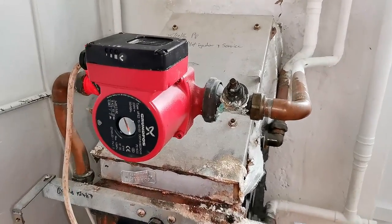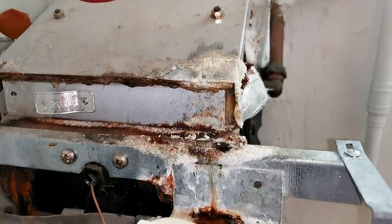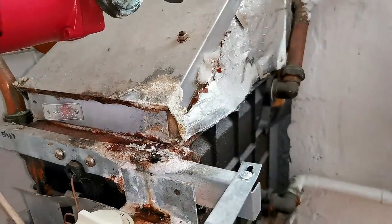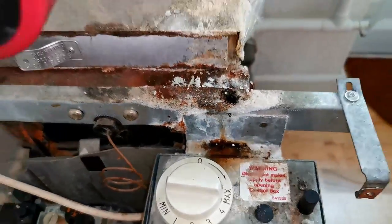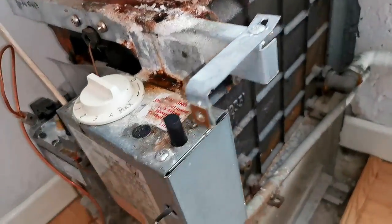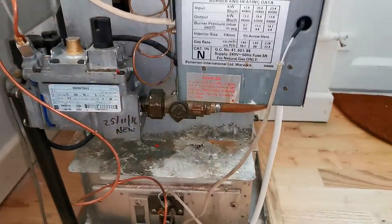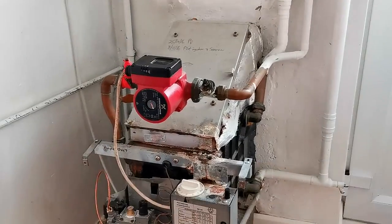The second job was on these pump valves. You can see how the pump valves have been leaking — they're dripping all over the boiler and rusting it, and if this is not stopped the boiler would have to be condemned. Again I didn't want to drain the whole system down because this is a really big system and it would take hours to drain and refill. So again I plugged the small loft tank and that worked perfectly.